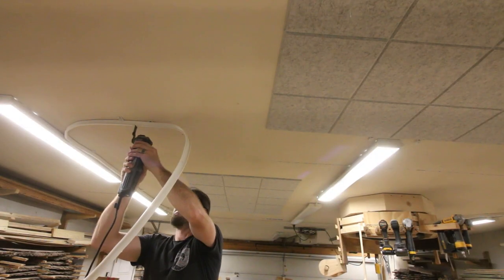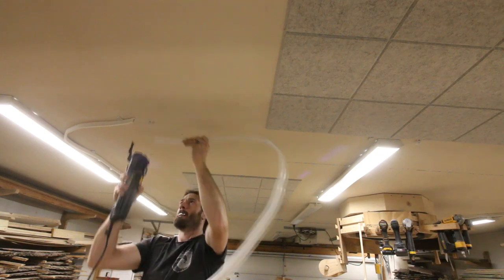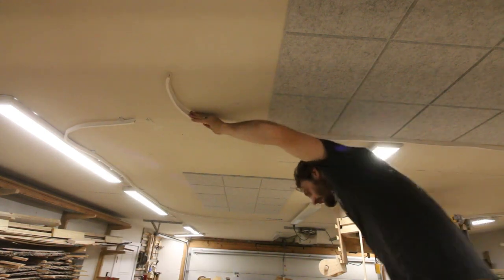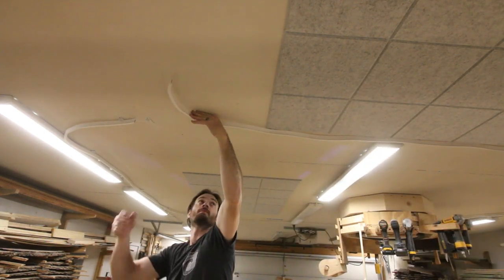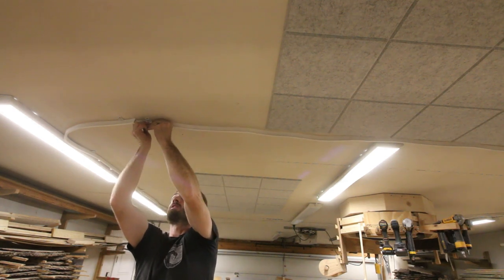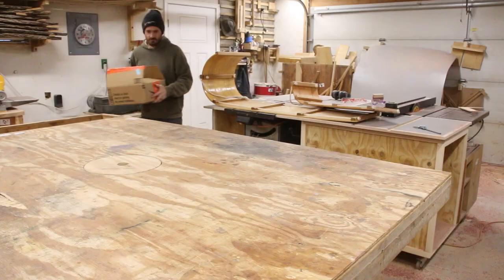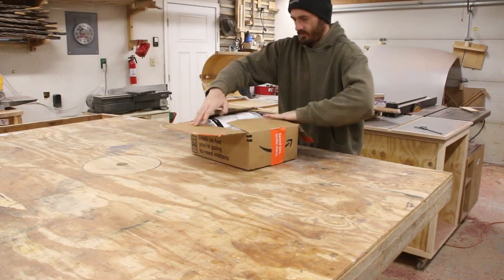Now the longest track that you can get is about 32 feet and since I needed right around 40 feet to get all the way around my workbench I needed to put a joint in the middle of the track. From what I can tell there doesn't seem to be a great way of attaching these two tracks together. I'll show you how I connected these two pieces of the track together a little bit later but right now I need to install the curtains.